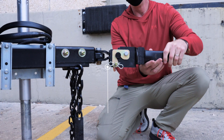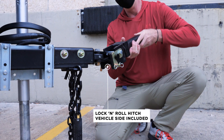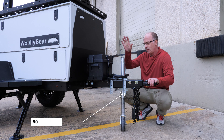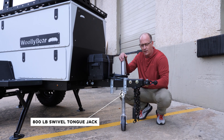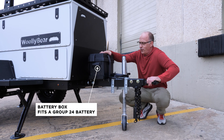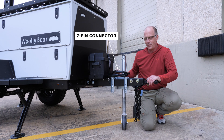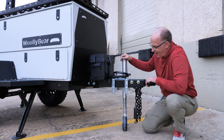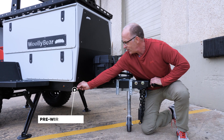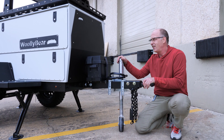Every Woolly Bear comes with a lock-and-roll hitch, and it comes with a vehicle side too, which provides a great 360-degree rotation for all your off-road adventures. It comes with a swivel jack to get this out of the way for ground clearance reasons. This battery box holds a group 24 battery—you're ready to go. It's a seven-pin connector to fire brakes and trickle charge batteries while you're driving and do all the brake light stuff. And finally, there is a solar inlet because all our habitats are pre-wired for solar so that you can power your Woolly Bear when you're off the grid and not attached to the car.